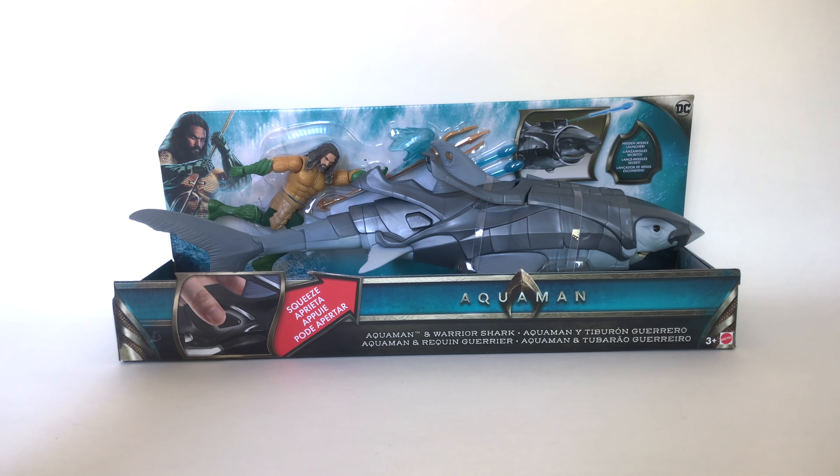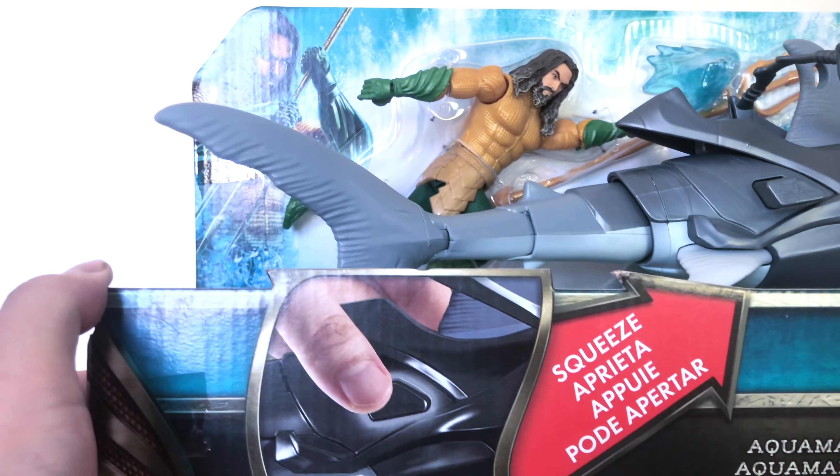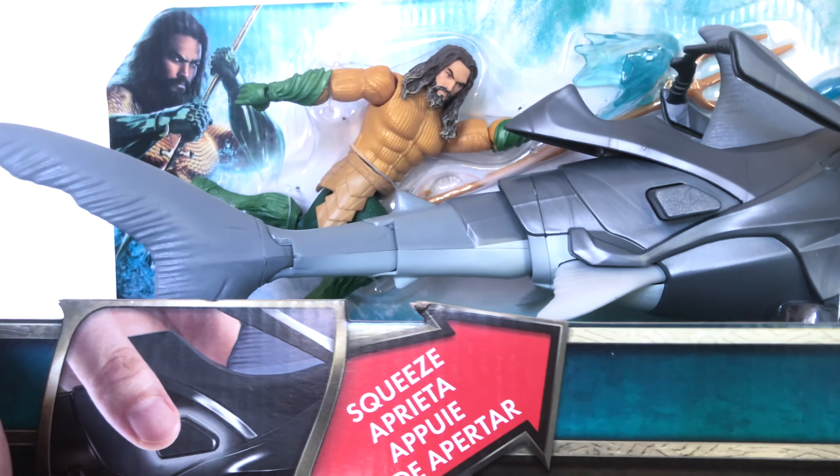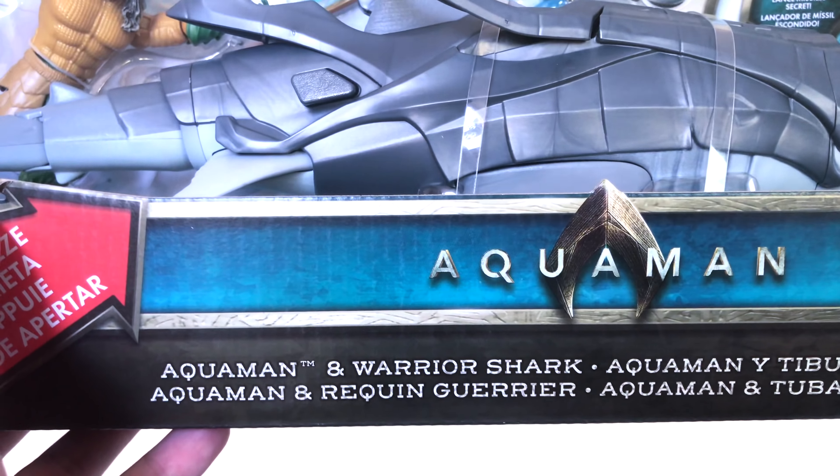I thought this is gonna look pretty good on my shelf, being that it's a giant shark and your Aquaman figure gets to ride it. It comes with the shark, Aquaman, and a bunch of other stuff. You can shoot some missiles, push a little button, the tail wags, mouth opens — all that great stuff. This is the more simplified, kid-friendly version of the Aquaman toys that Mattel makes.